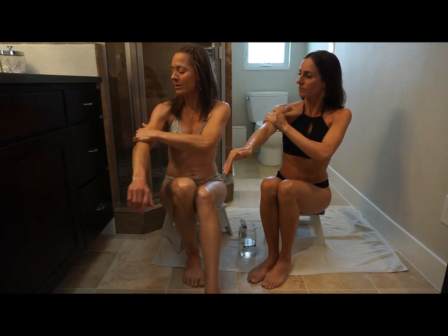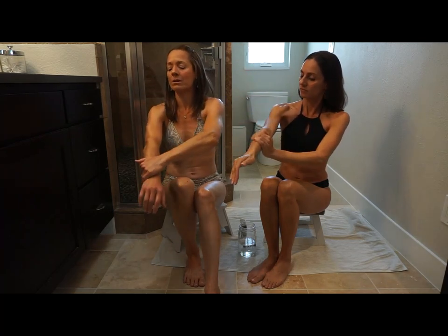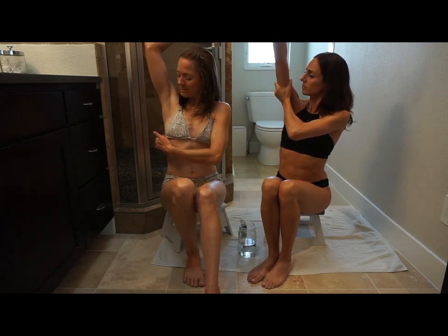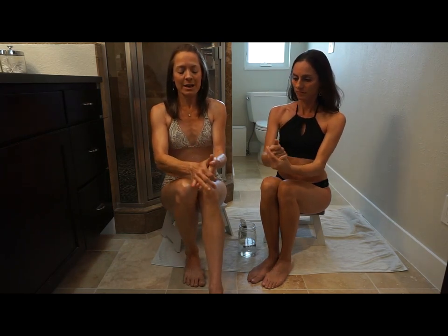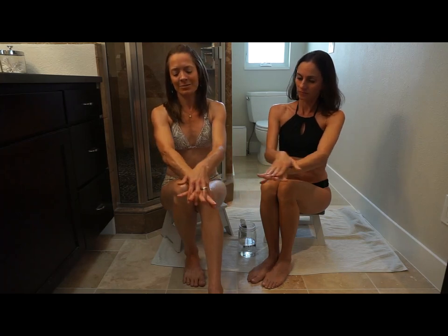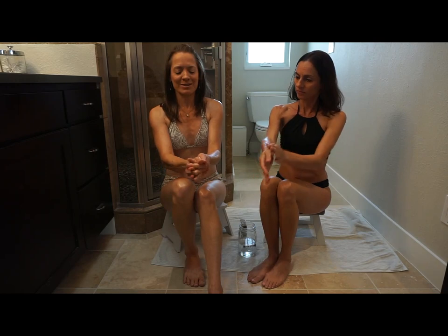We'll repeat that on the opposite arm — wrist, elbow, up to the shoulder. Then we'll move to the hands and do a little bit of massage. I like to do a ringing massage here; it's a simple way to work on yourself. Let's not forget these important fingers and hands.